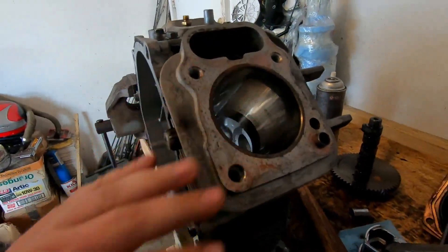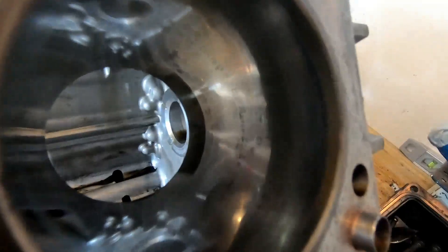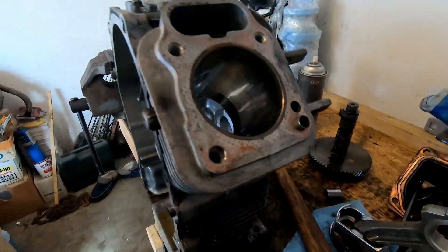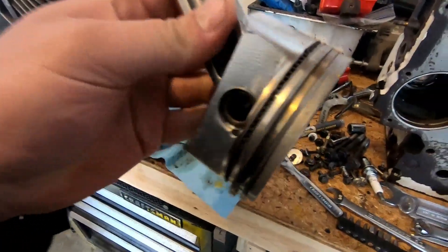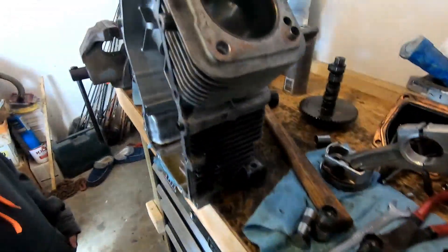I'm going to go ahead and have these cylinders honed because there's not really much crosshatch left in it. So I'm gonna get the cylinders honed, toss some new rings in it, and throw it all back together. These pistons look brand new in this thing. I think this engine was pretty low-houred.